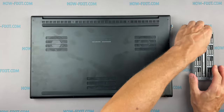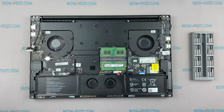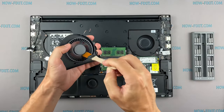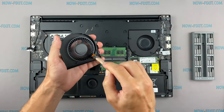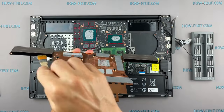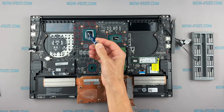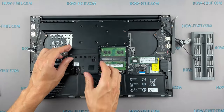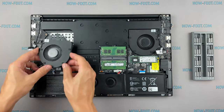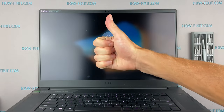Before buying a cooling pad, ensure your laptop is not overheating due to dust-clogging of the cooling system. In 90% of the cases, laptop overheating is caused by dust. If you have never cleaned your laptop or changed the thermal paste, this is probably why your laptop overheats. There are many video instructions on the How Fix It channel using which you can clean your laptop, and if the overheating remains after cleaning, then go to the cooling pad.